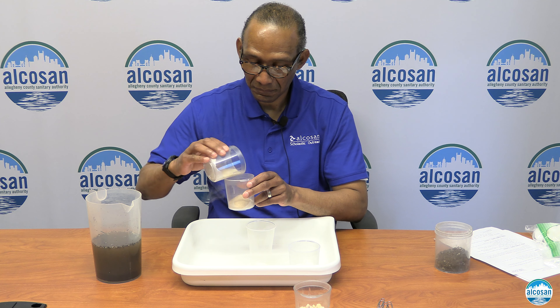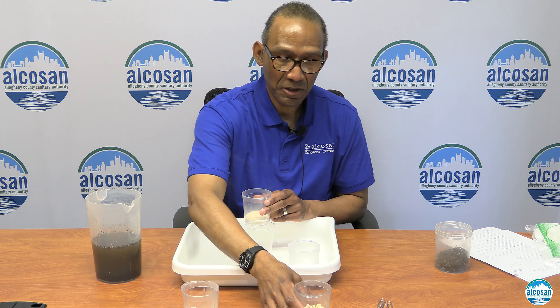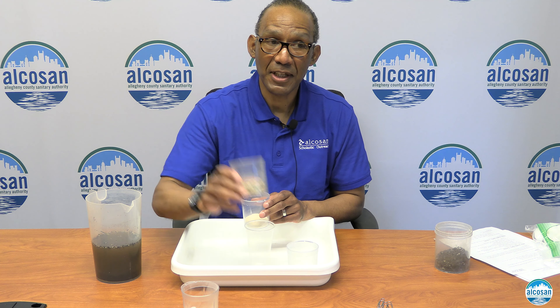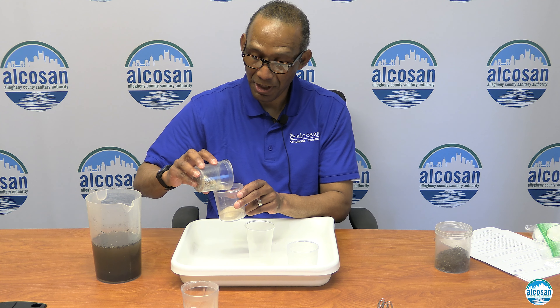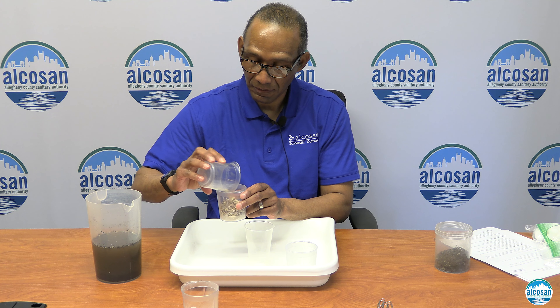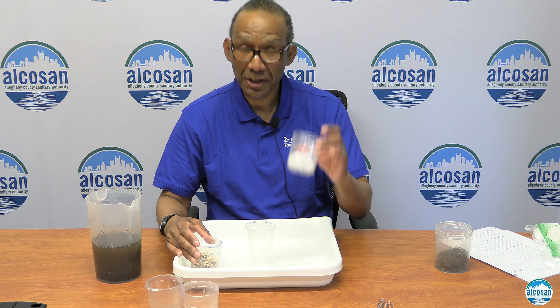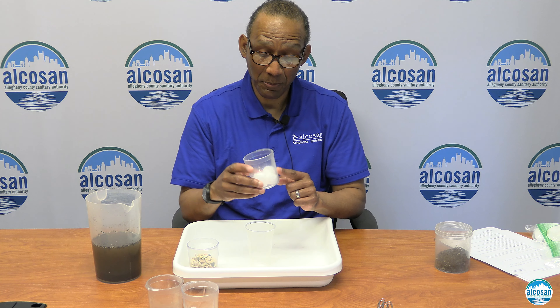Take the dirt and fill up a half gallon pitcher with water and the dirt. You would then take a nine ounce cup and place it in the middle of the tray. Then, with one of your cups with the holes at the bottom, take four cotton balls and put them at the bottom of the cup. Place that into the tray.